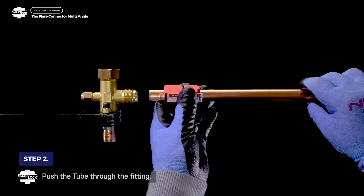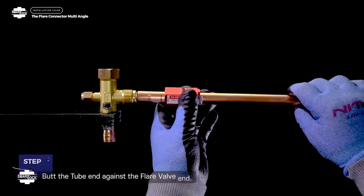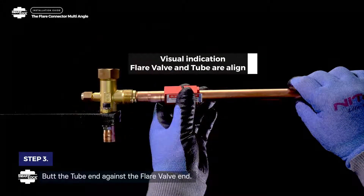Step 2. Push the tube through the fitting. Step 3. Butt the tube end against the flare valve end.